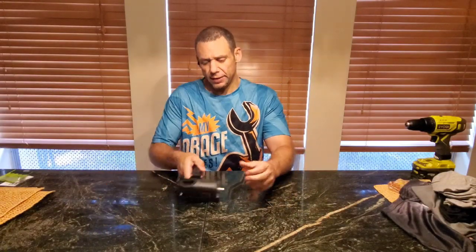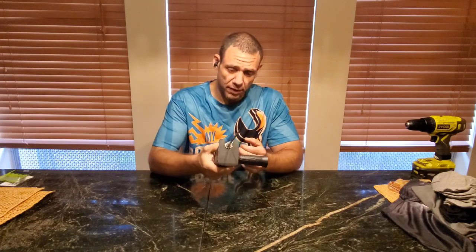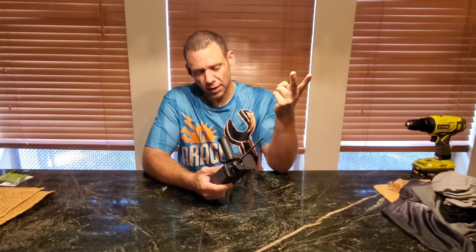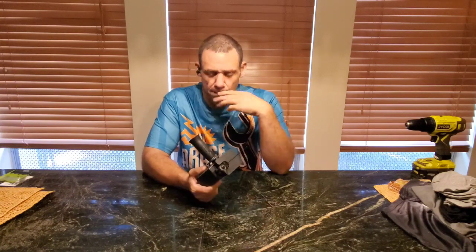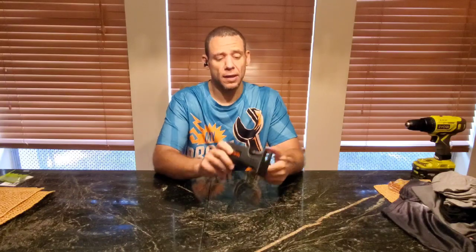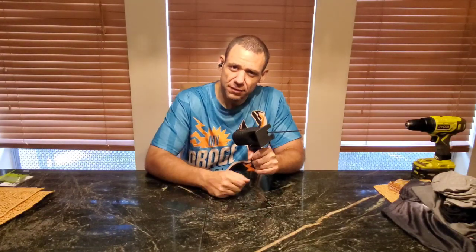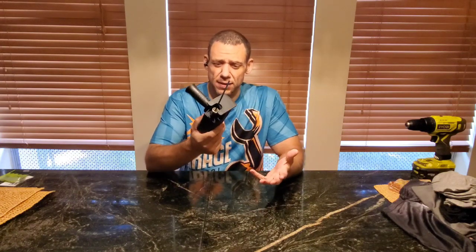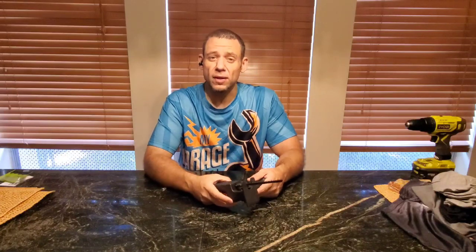What's up guys? Good to have you back. I got another tool in, purchased with my own money from Temu. My objective is to cut as many tools out of my kit as I can with just drill attachments, because so far I've used a grinder and a chainsaw attachment — both of which actually worked very, very well. Surprisingly well, honestly. So to keep up with that, I decided to purchase the reciprocating saw attachment from Temu.